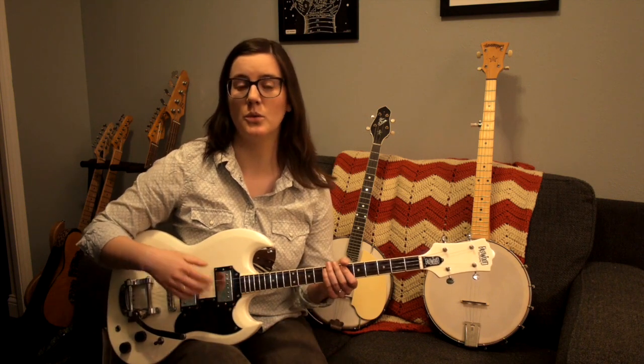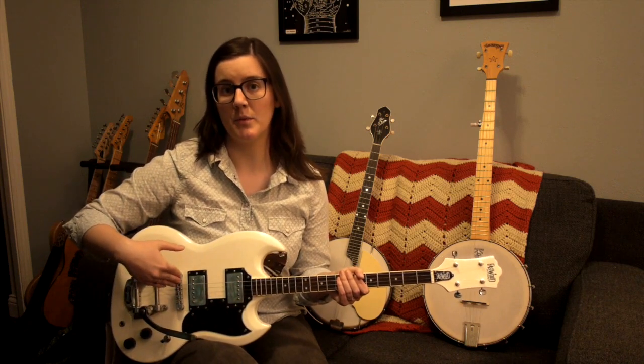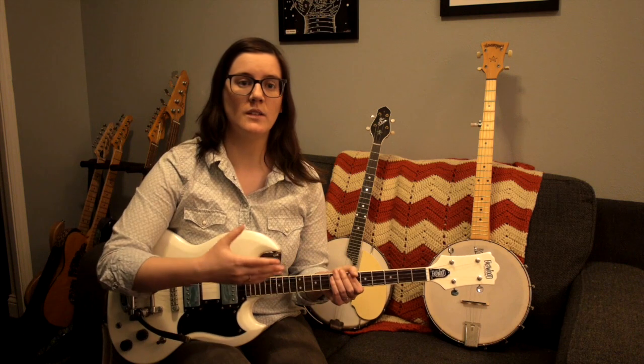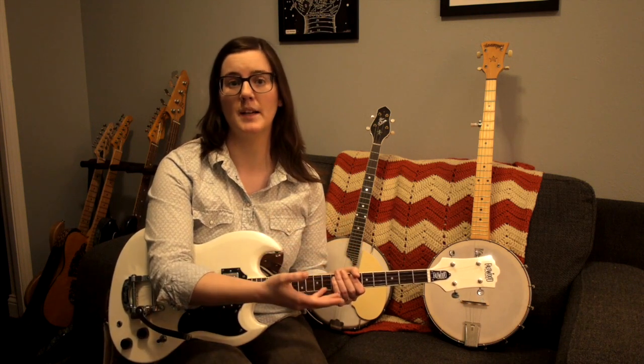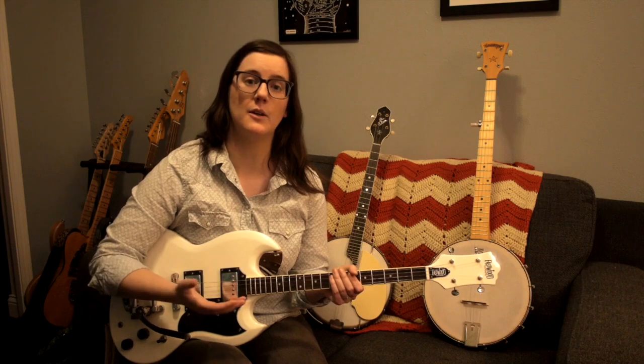The sound of a banjo is extremely unique — you know it when you hear it. It has that, for lack of a better word, metallic quality. And that's because it's built completely differently from a guitar. A guitar is a fully wooden instrument, but a banjo is essentially a drum head with strings on it. When you strum a guitar, the vibrations travel through the strings, through the bridge, and into the wood. For a banjo, instead of traveling through wood, it travels through essentially a drum head, which vibrates a lot more — and that's what makes a banjo sound like a banjo.